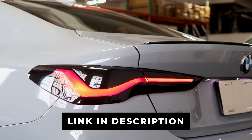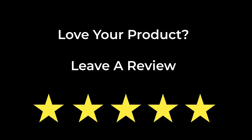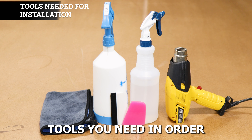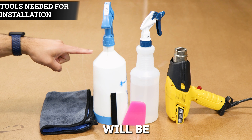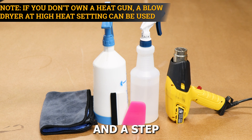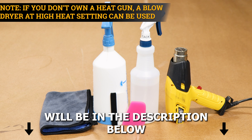If you like the product, the link will be in the description below. With that being said, let's start with the installation video. The tools you need to install the tint kit are slip solution, tack solution, a heat gun, a squeegee, and a microfiber towel. A step-by-step guide to create the two solutions will also be in the description below.